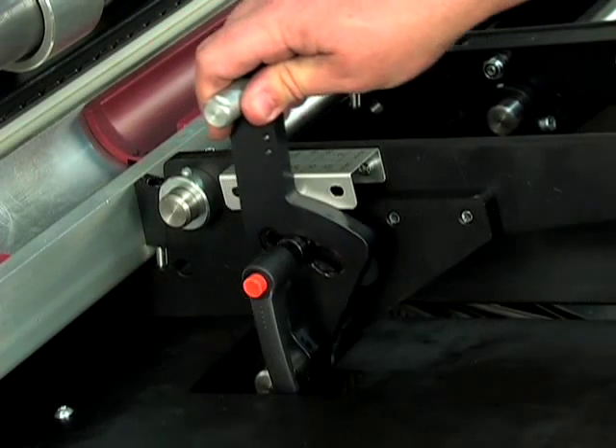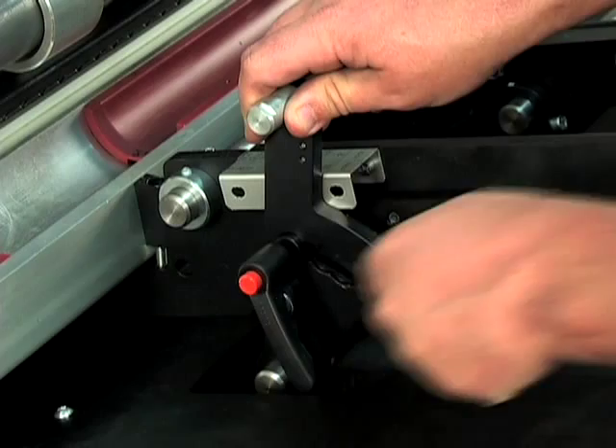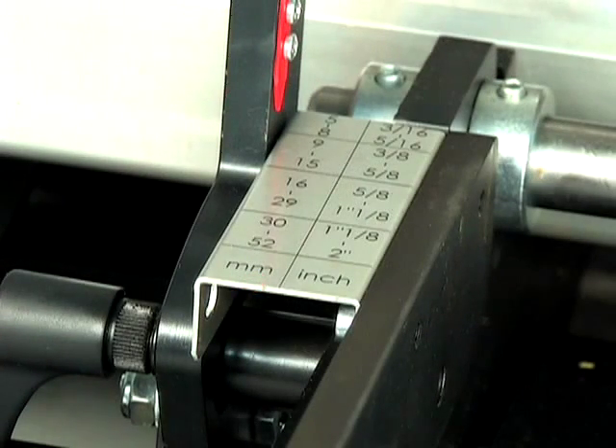A simple manual adjustment lever changes the bar diameter on the magazine tray with no tools required, while a three-position scale easily lets you see and select the new adjustment.